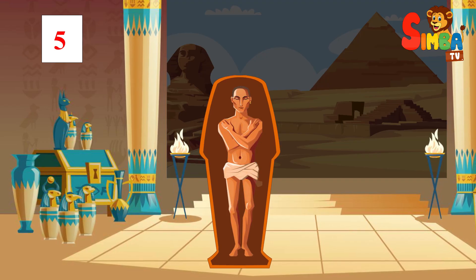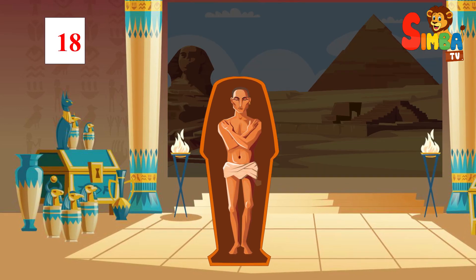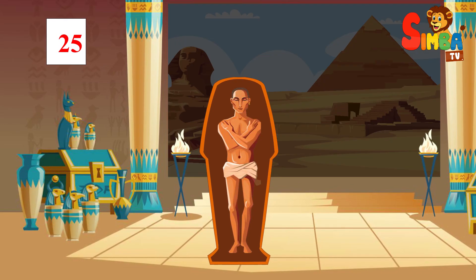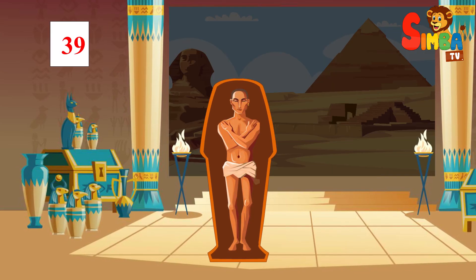Drying: the body was left to dry out for a period of about 40 days, either naturally or with the assistance of natron. This process helped remove moisture from the body, further inhibiting decomposition.